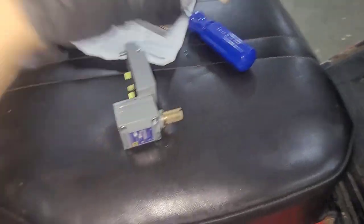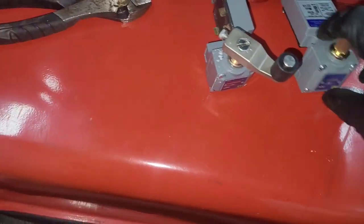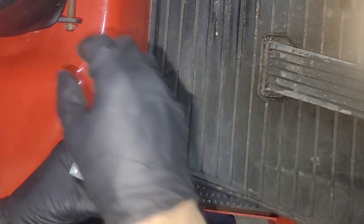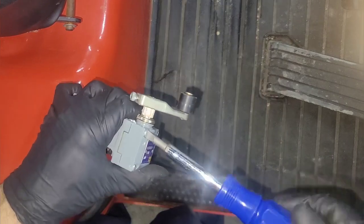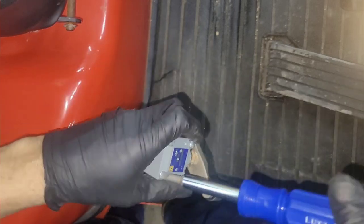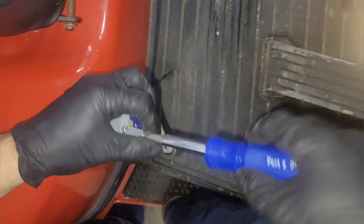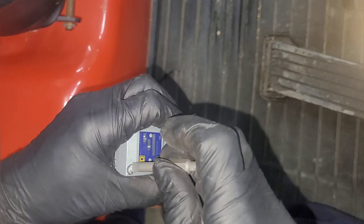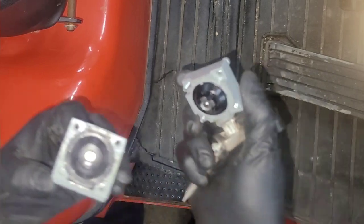I've gotta make sure that both of these are identical and swap this thing over. They're oriented differently, so I've gotta switch these around. I'm gonna open up the old one and do the new one the exact same way as the old one. This one is on there like that — I wonder if I could reuse this thing. I'm not going to, but I don't know if I could.